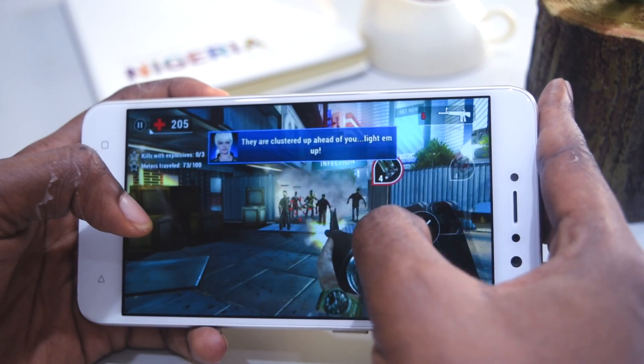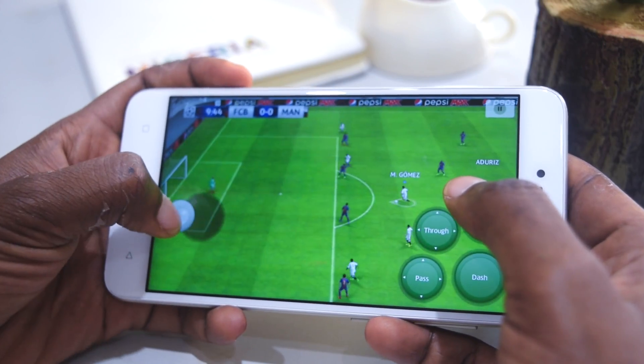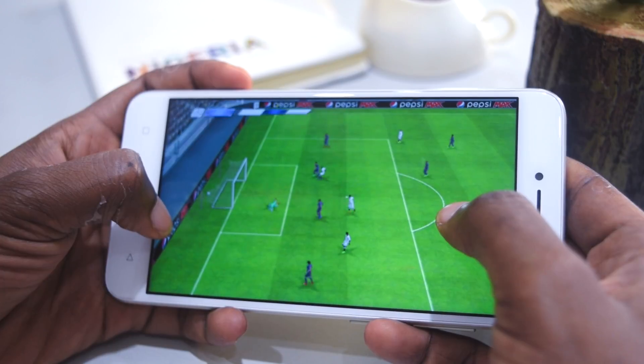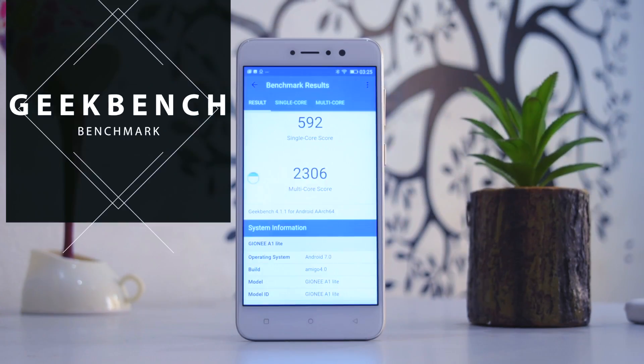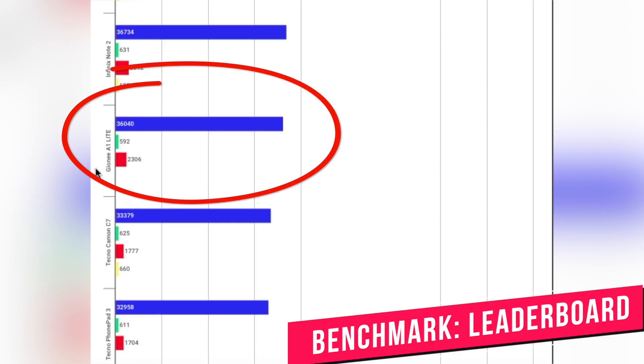The 3GB RAM on the Junei One Light is good enough to meet your multitasking needs — applications resume well and it can play highly intensive games. For those who want to use it for regular everyday tasks, it is also capable enough to meet your needs.